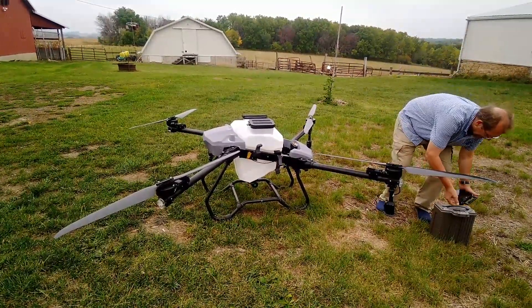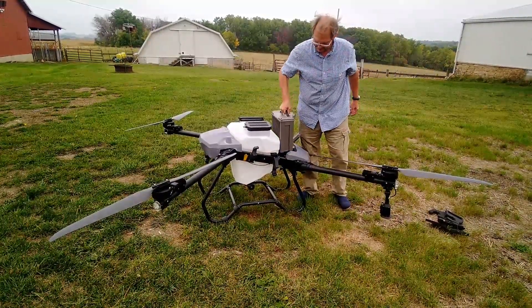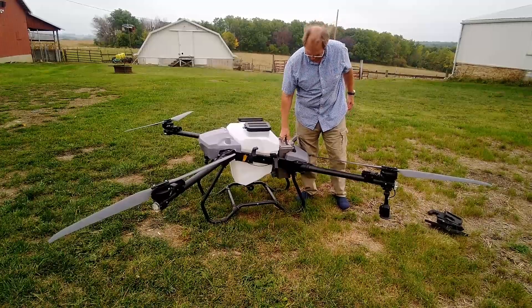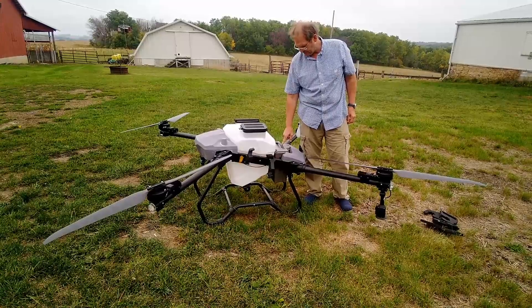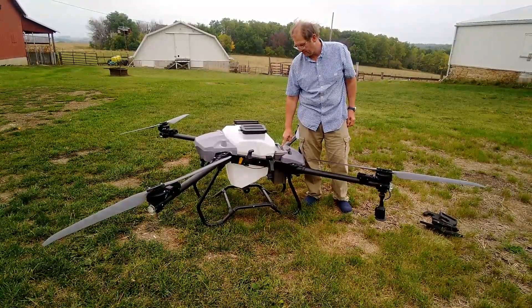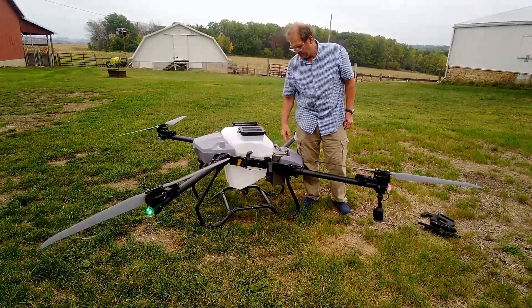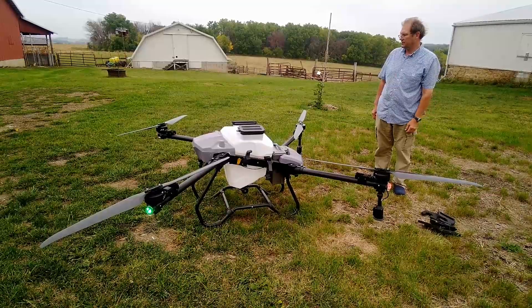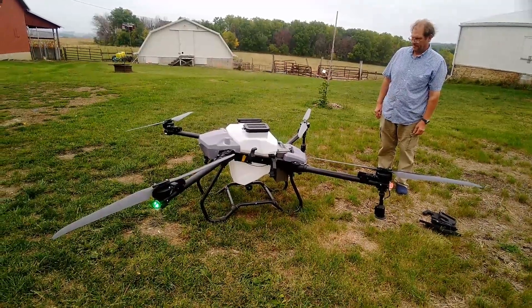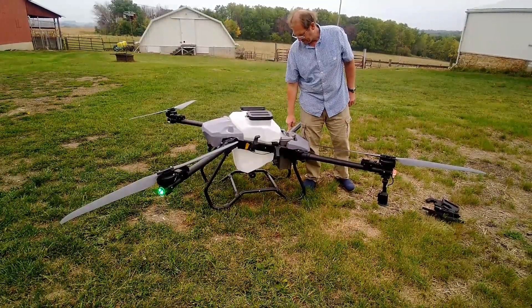The battery, like many of these smart drones and smart batteries, just falls into the spot right there and is connected. A little bit different is that we actuate — or turn on — the drone by using the switch on the battery. We hold it once and twice, and there it starts up. We can also shut down the drone by pressing on the battery.